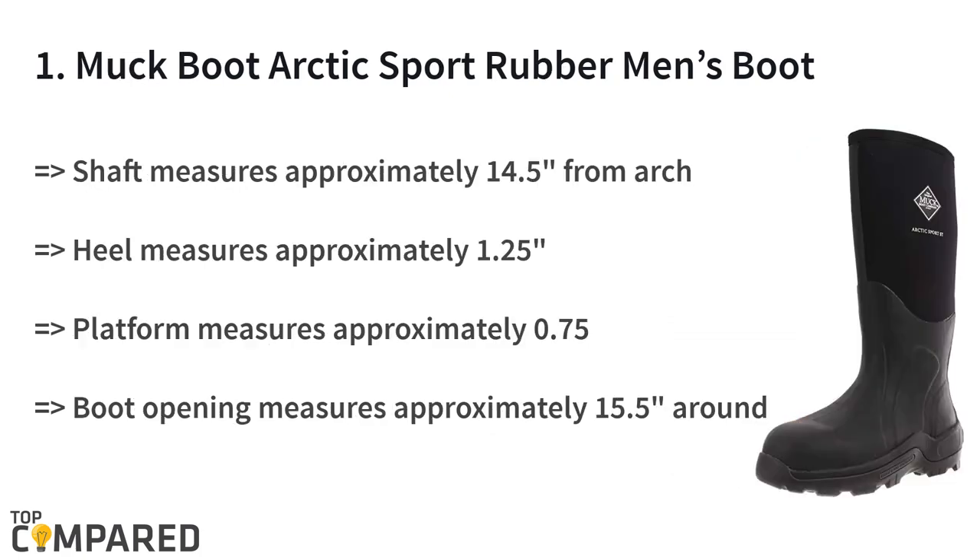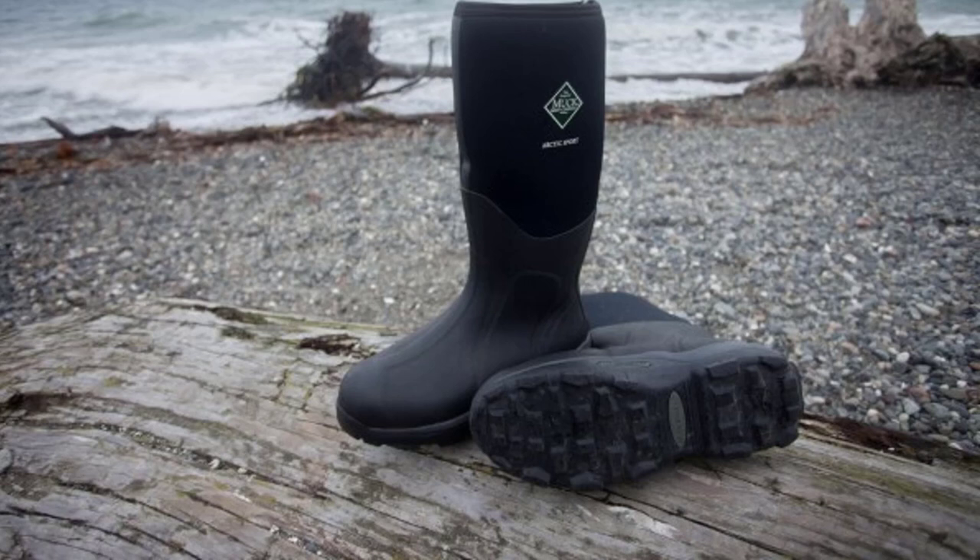The top product on the list is the Muck Boot Arctic Sport Rubber High-Performance Men's Boot. It features a synthetic rubber sole, a shaft measuring 14.5 inches from the arch, and a heel measuring nearly 1.25 inches for support. The platform measures 0.75 inches and the boot opening approximately 15.5 inches around. The five-millimeter neoprene provides comfort, excellent weatherproofing, shock absorption, and heat retention.